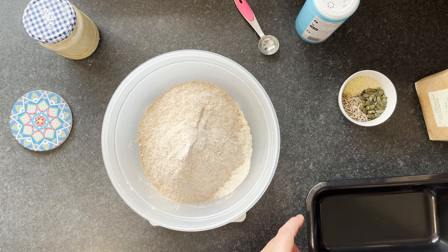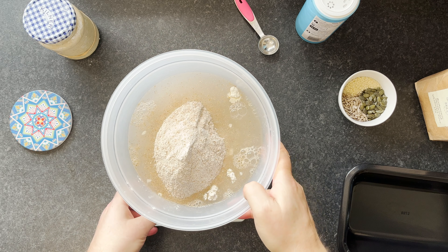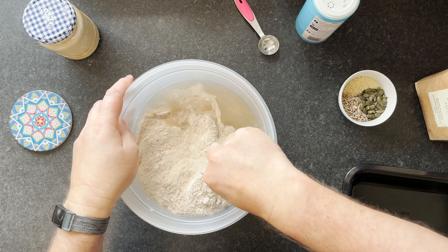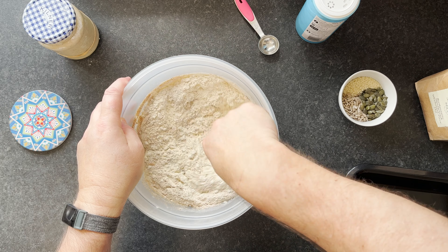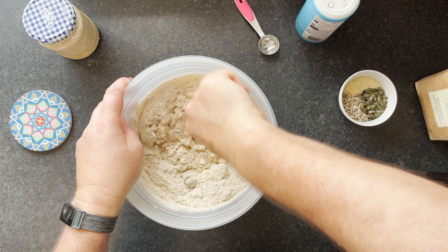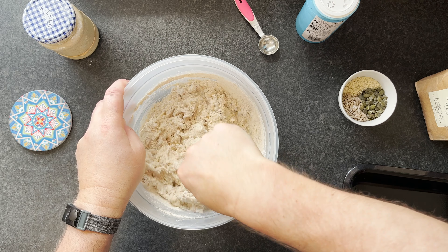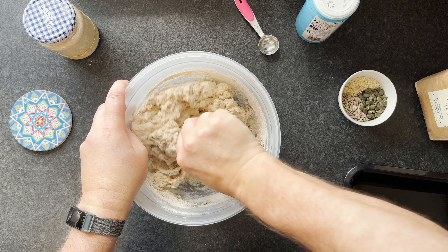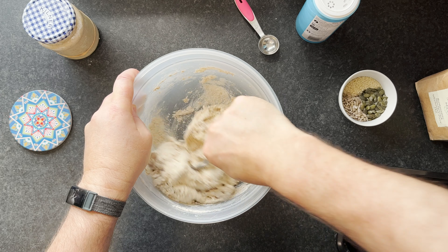I'll put in 450 grams of water and just mix that up with a large spoon. We'll then leave this for between half an hour and an hour. If it's longer than two hours, it really starts to ferment by itself, so if you can keep it under two hours that's great, but half an hour is fine.